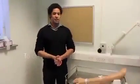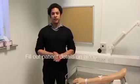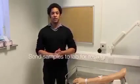Thanks for letting me take your blood. To complete the procedure, fill out the patient details on the vacutainer bottle and make sure the blood sample is sent off to the labs for testing.